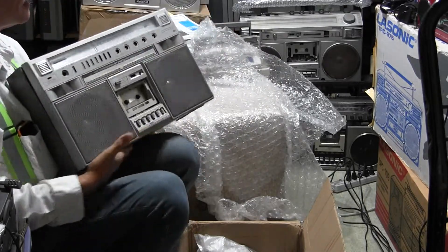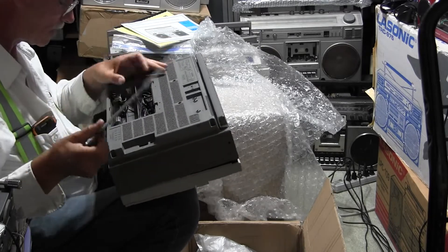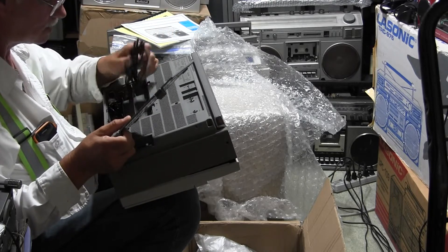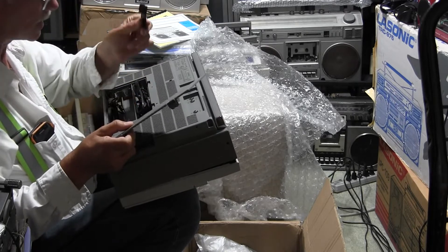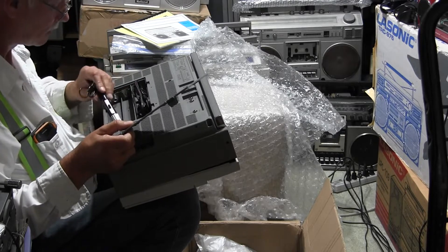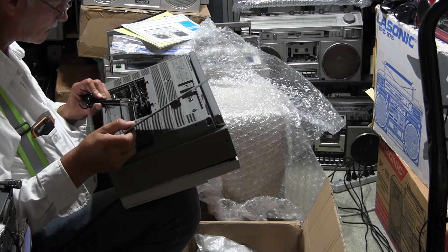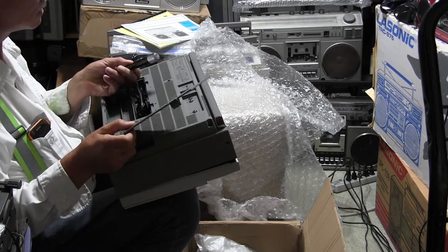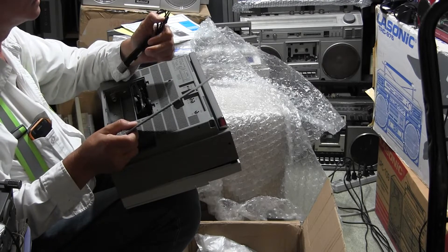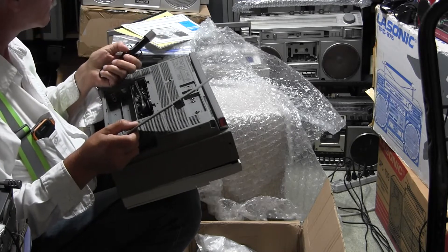Let's see what's in the battery compartment. We've got a cord, we've got a microphone, here's a power cord, here's a stand for the microphone. This is a Realistic dynamic 200 ohm microphone. It's got the old-style microphone and remote plugs — they're separate. That's interesting.